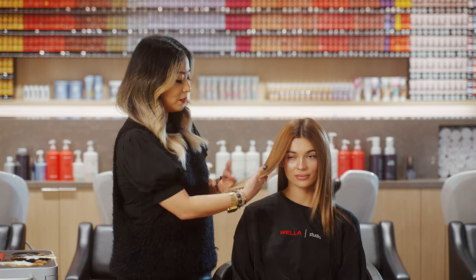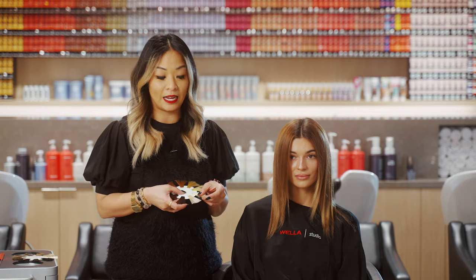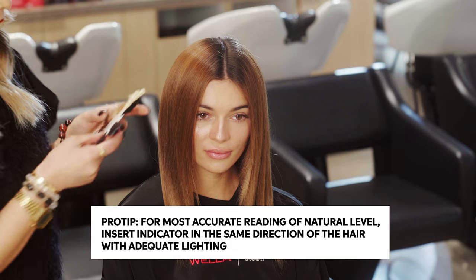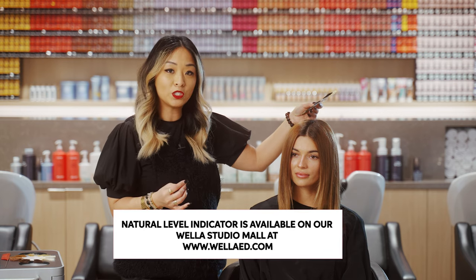Let's talk consultation — what are we doing and what are the steps to get us to our final look? Talking to Alyssa, I really wanted to find out the hair history. She let me know that her hair was previously lightened, probably to about a level nine. Using my natural level finder, we discovered she is a natural level five — that is going to be our light brown — so we will be doing a deeper root staying around that natural level five.